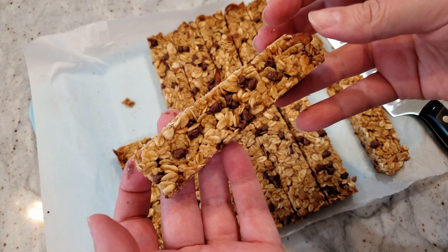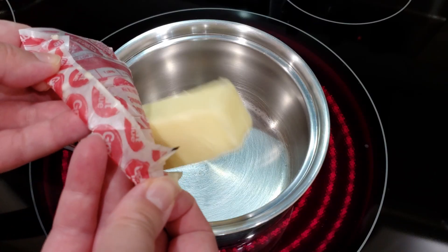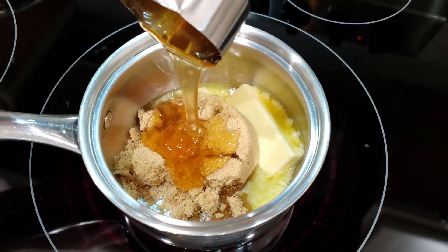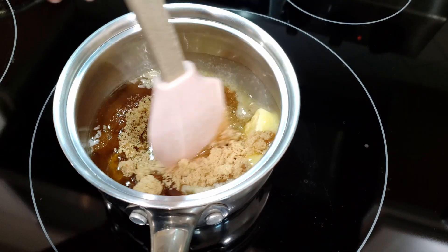Move over brownies, we're making granola bars! To a small pot on the stove over medium heat, we're going to melt five tablespoons of salted butter. To that we're going to add in half a cup of light brown sugar and a third of a cup of honey. We're going to let this melt down before we add in one teaspoon of vanilla extract.